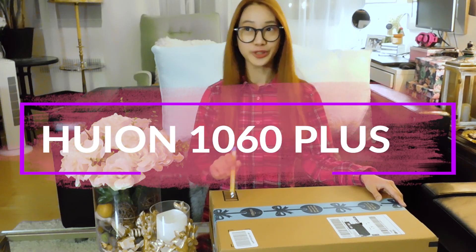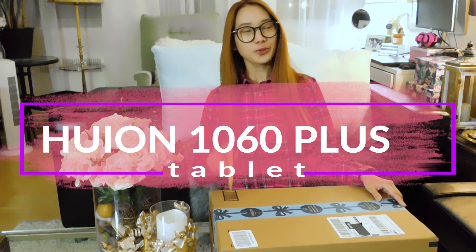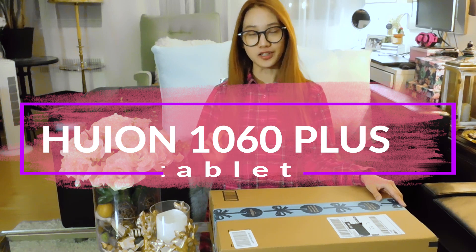For this video I'm gonna be unboxing something. I don't know how to exactly pronounce this, but I'm gonna unbox a Huion New 1060 Plus graphics tablet.